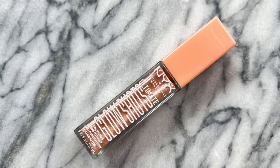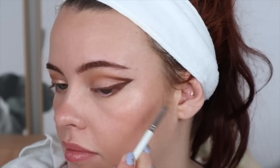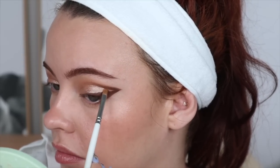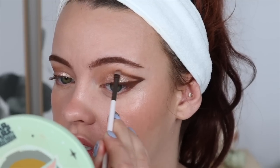Now for the fun part — I'm going to fill in this area with the NYX Glow Shots in the shade Golden Goji. I took some on the back of my hand and I'm using my Glisten No. F3 brush to get a sharp application. This is going to clean this area up too. Because I didn't want such a harsh line, I took a fluffy brush and directed this upwards just a little bit. Then I go in again to touch up anything and match up the symmetry. I'm also taking a little bit of a shade from the Patrick Ta palette as my inner corner highlight.